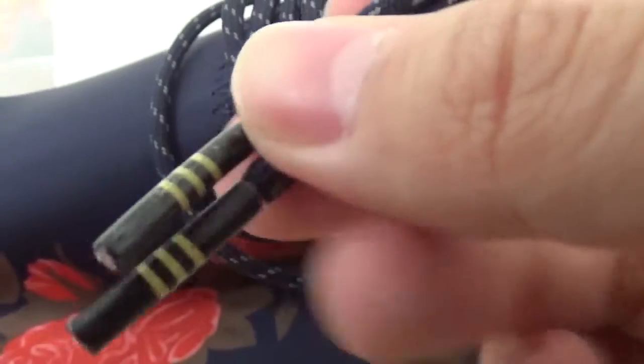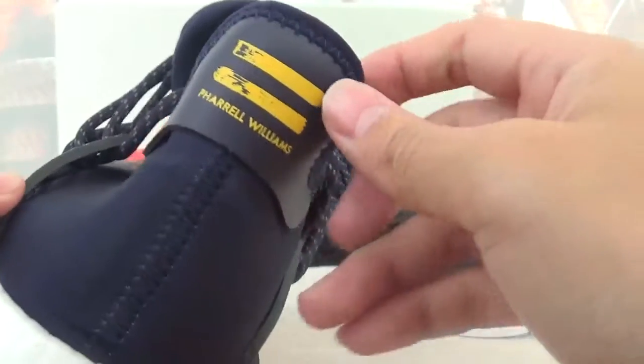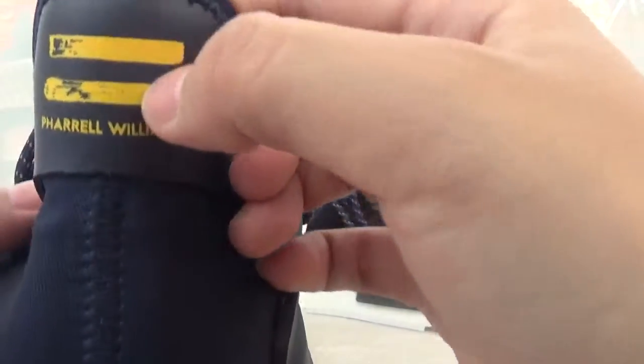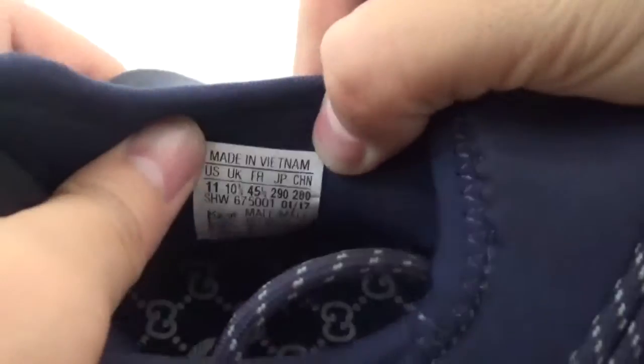Here there are three yellow stripes, and on this side there are black material details. On the back of the shoes there are also yellow stripes. Check out the insole — on this side you'll find the shoe tag and an insole.